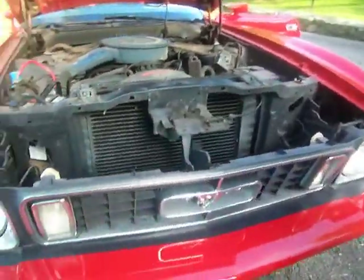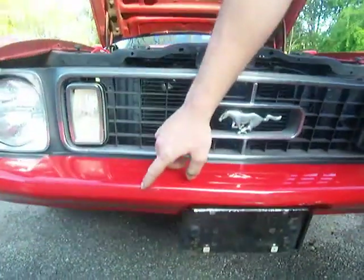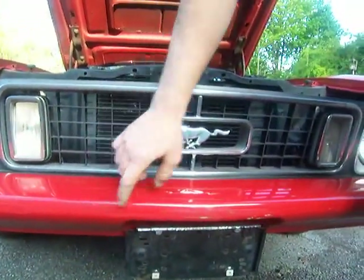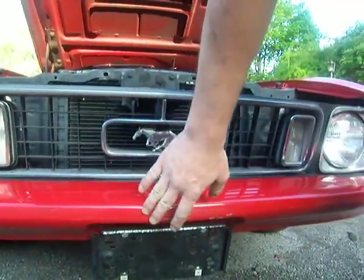Front bumper has no cracks in it at all. The same touch-up paint used on the fender and on the door — it's not quite the same matching color. And there's a little tiny bit of wear there on the front.